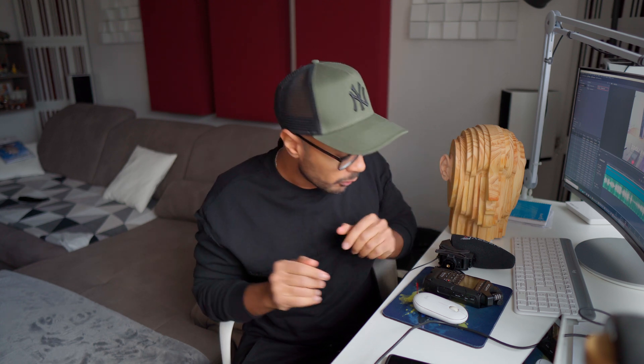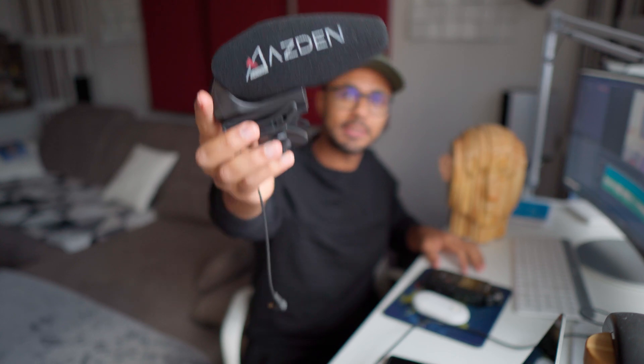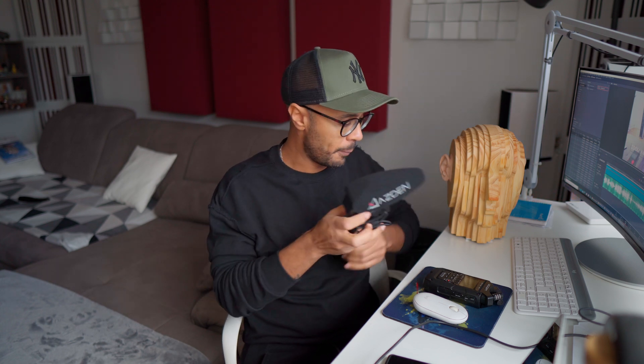We are going to compare 3 microphones — the 3 microphones that I use for doing my videos actually. One is my video mic, the Asden SMX 30. I like it because you can switch between stereo and mono, and the quality for interview, for when I do video reportage in hi-fi shows, it's pretty ok. Then we have the Zoom HN Fear Pro. I was using this one a lot in my demo videos for when I'm recording speakers, and it's also pretty good. You can record in stereo with the X-Y combination and it's pretty good. What I don't like from this mic is that maybe the separation between right and left channel is not so good.